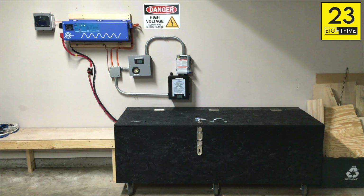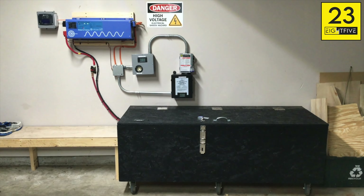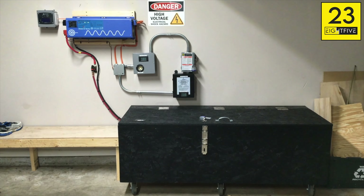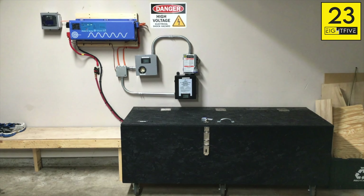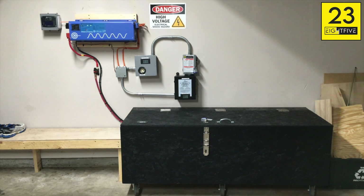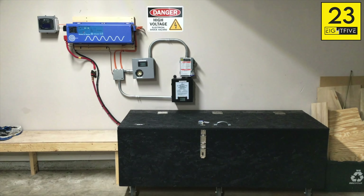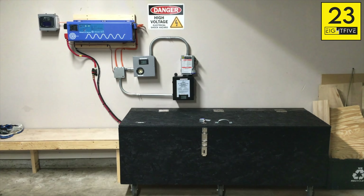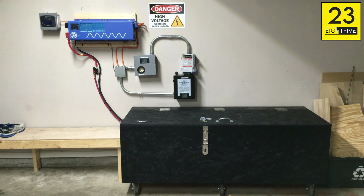With the generators I have, there's no doubt in my mind that before I'd even need to run out and get gas, I could probably get a week out of this system. This runs everything in my house that's 120 volts — the only things I'm not running off this are air conditioning, the stove, and the dryer. Everything else in the entire house runs off this: all the lights, all the fans, everything, the garage door opener — 100% everything.